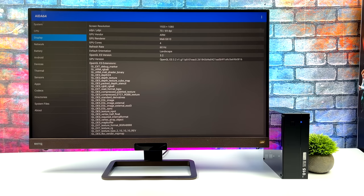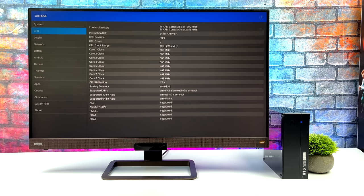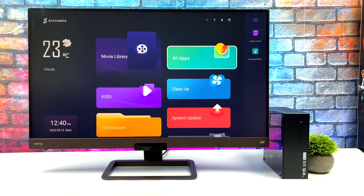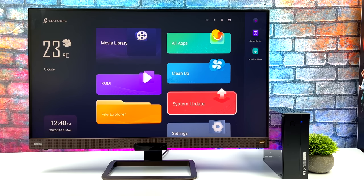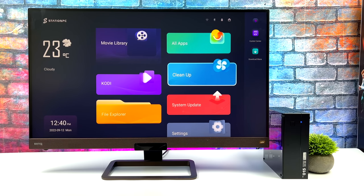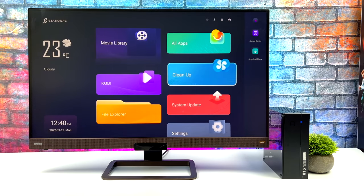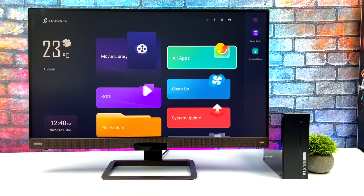Next thing I want to do with this is install Linux — they've got a couple of different variants up and running on the RK3588: Arch and Ubuntu. Let me know in the comments below if that's something you'd be interested in seeing, and if so, let me know whether you want to see Ubuntu or Arch running on this PC. But that's going to wrap it up for this first look. If you're interested in learning more about the Firefly boards or even Station OS, I'll leave a few links in the description. If you have any questions, let me know in the comments below. Thanks for watching!